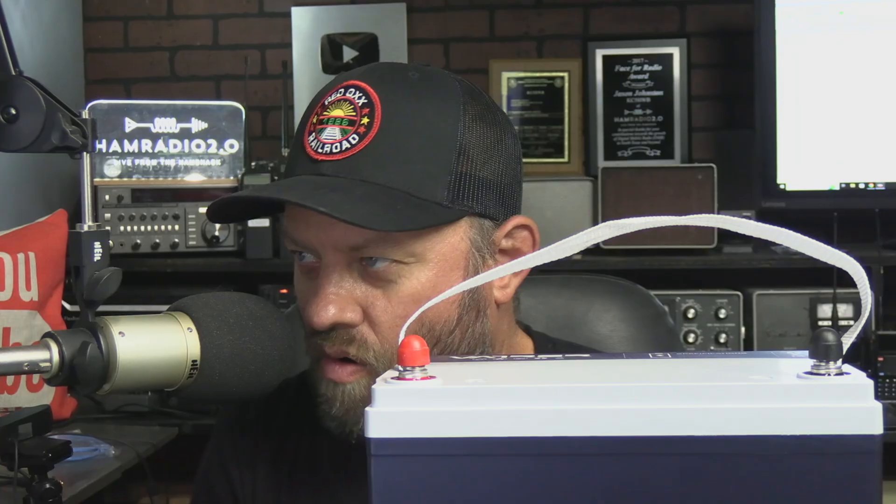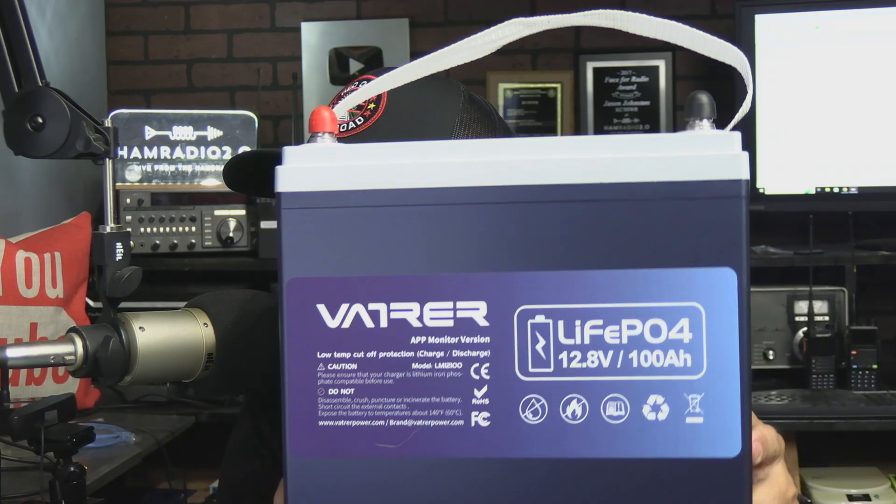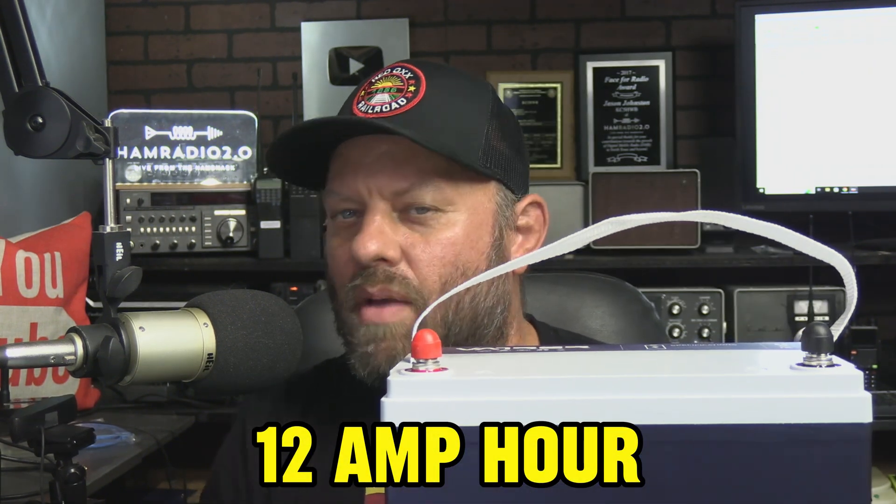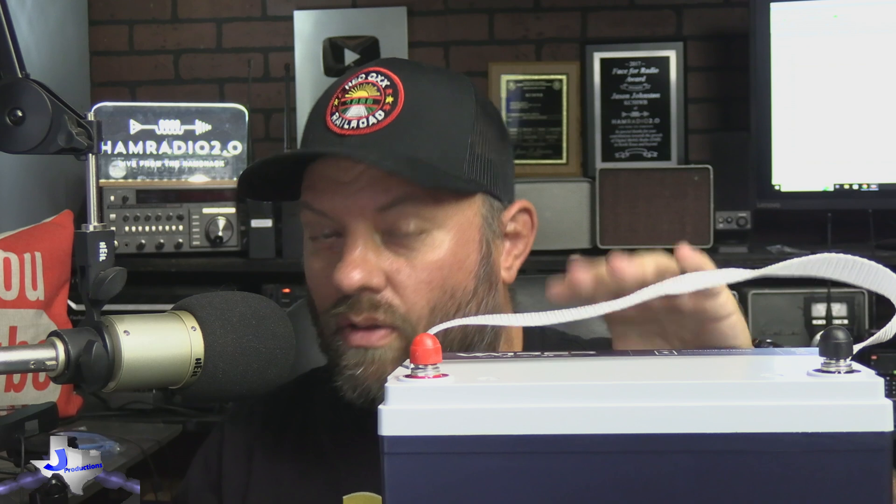This is the VATRER — no idea how you're supposed to say that — 12 amp hour group 24 lithium ion phosphate battery, sent to me by the company, and we're going to take a look at it, put it on the capacity test today and see what it does.